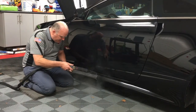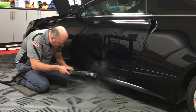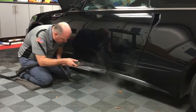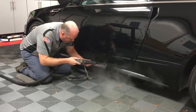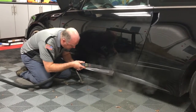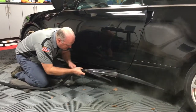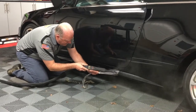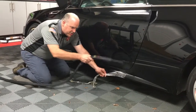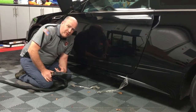Heating that up, keep pulling that direction. I'll just continue that all the way down. It turns into a little larger piece, but hopefully that gives you a little bit of an idea of how to do this and it'll be helpful to you. Have a great day.